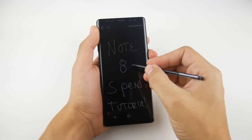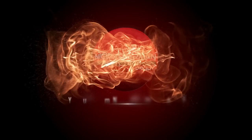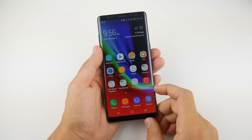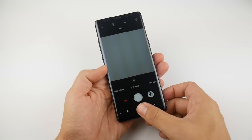Samsung Galaxy Note 8 S Pen Tutorial. Let's go. What is up guys? Nick here helping you to master your technology and today we're going to do a Samsung Galaxy Note 8 S Pen Tutorial.